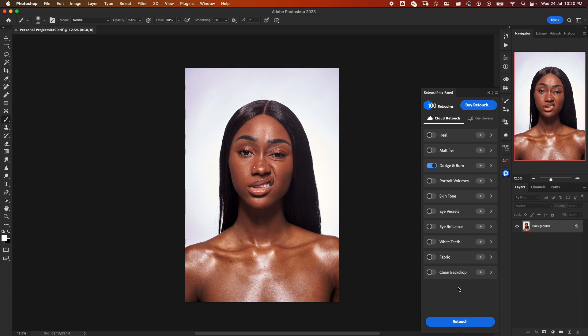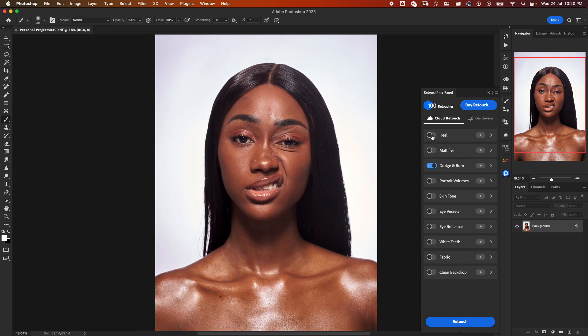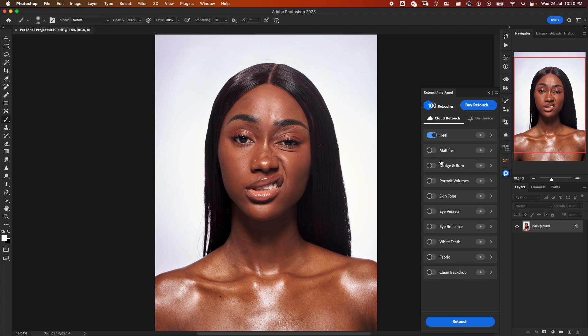On this image we can tell we want to do Heal because we have some blemishes to take care of. I'll select Heal and keep the sensitivity at 100. I also want Dodge and Burn, Portrait Volumes, and Skin Tones — because the makeup on the face is a bit different from the skin tone on the chest. For the eyes I want Eye Vessels and Eye Brightener. There are some teeth showing, so I'll apply Teeth Whitening as well. With all selected, I'll click Retouch — it will apply everything and take just one credit.